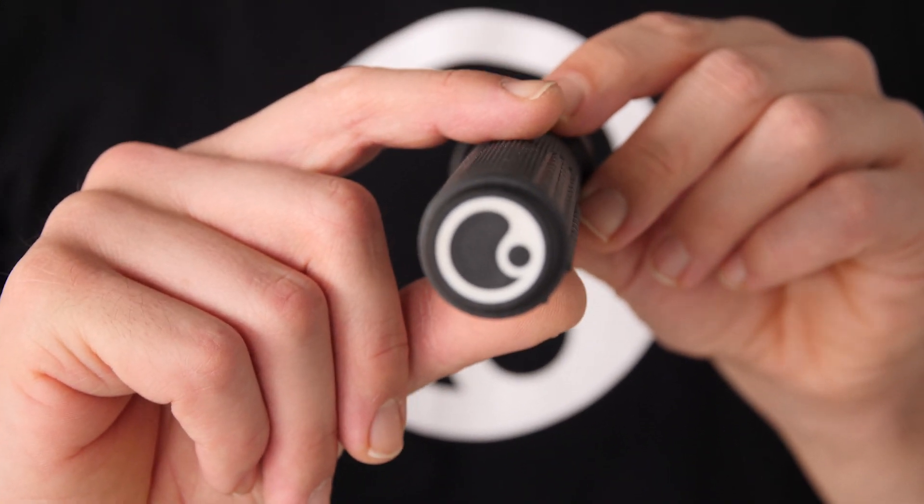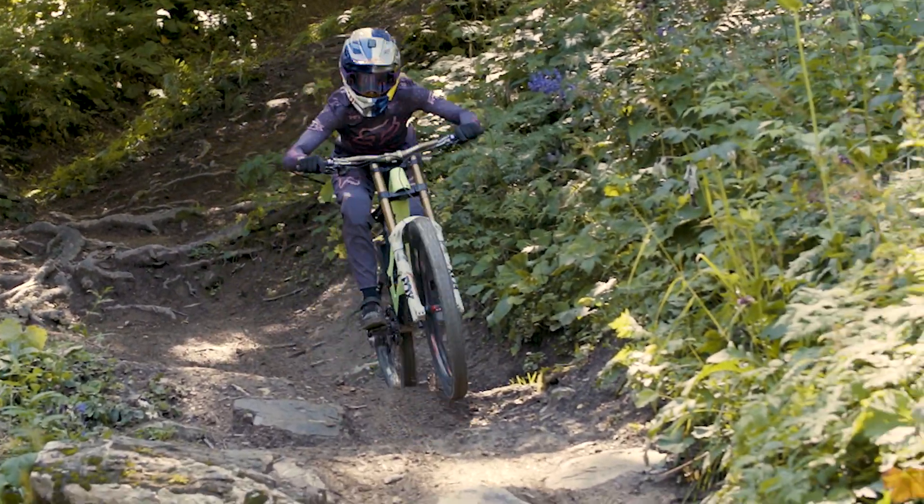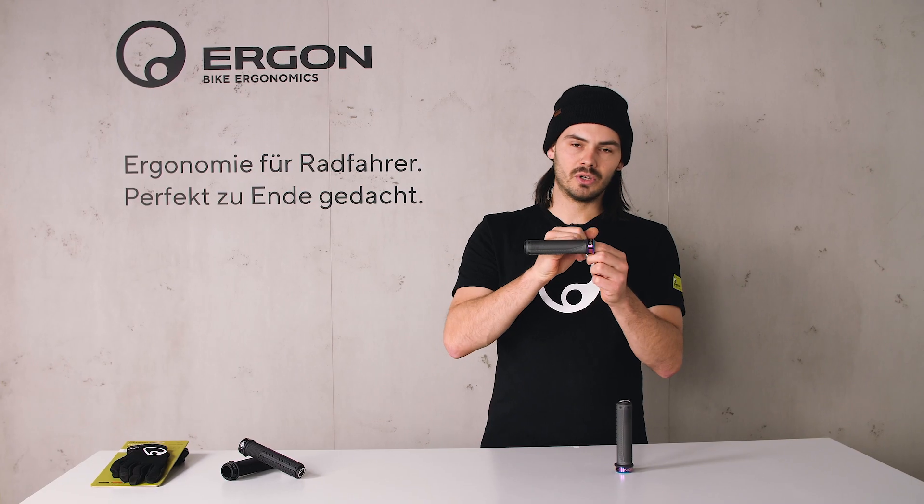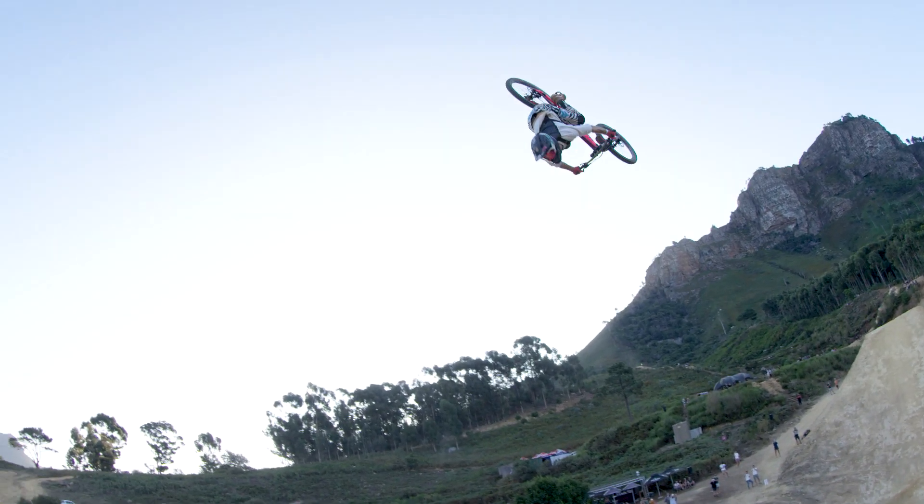The slim diameter really gives you a great feel of the terrain that you're actually riding. It also features an inner stop which helps you to reposition your hand, maybe if you threw a big no-hander on a jump.